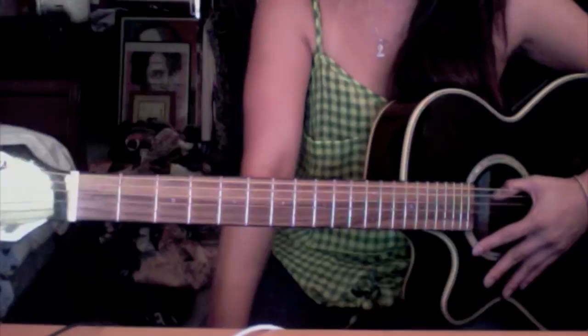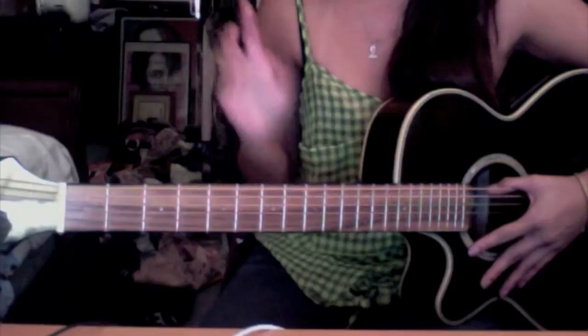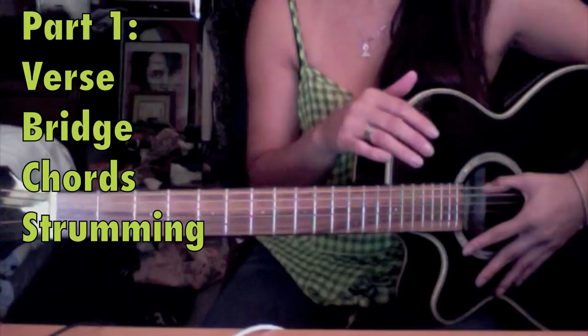Welcome to the Svara Monkey Guitar Tutorial. Many of you have requested that I teach you this song, so I've decided to do it. I'm going to teach you this song in two parts. First, I'm going to teach you the verse, and then I'm going to teach you the bridge.